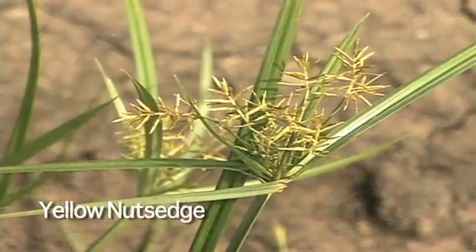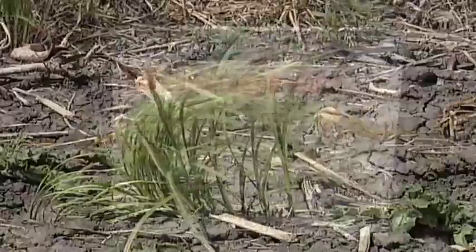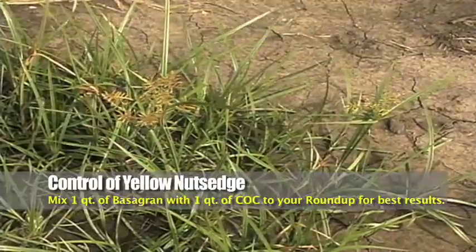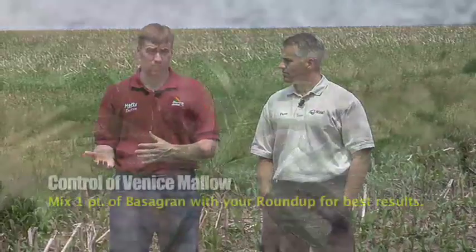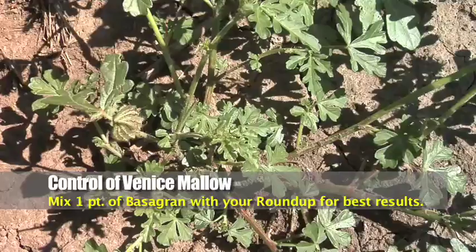Let's take a couple of tough weeds: yellow nutsedge and venus mallow. For guys with a pocket of yellow nutsedge, one of the best things you can do is use Basagran. Add a quart of Basagran plus a quart of oil and you can do a really good job burning off the top growth and holding it back, allowing your crop to get ahead. Basagran is also really strong on venus mallow — at a half rate tank mixed with a quart of Roundup, you'll do a great job on venus mallow and some of the other weeds in your field.